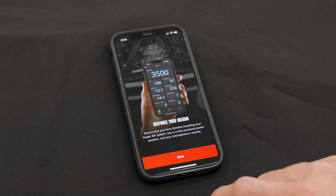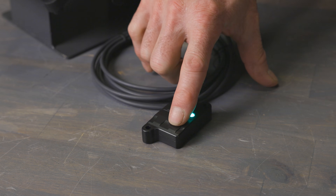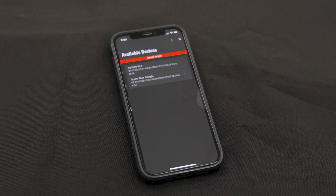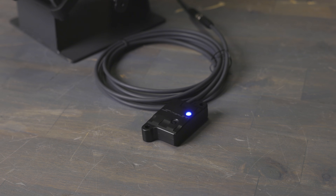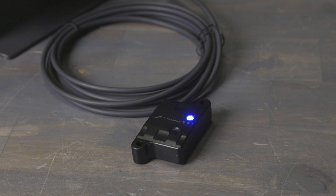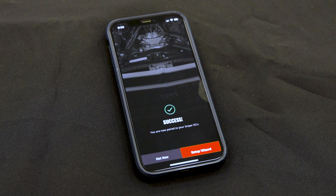Sync your device to the wireless module by navigating the prompts on the app. Press the sync button on the Bluetooth module before you press the pair device button and select the unit that you're connecting to on your wireless device. The LED should now be flashing blue indicating that it's waiting to be paired. After a few seconds, the LED will turn solid blue indicating that the module is now connected to your wireless device.